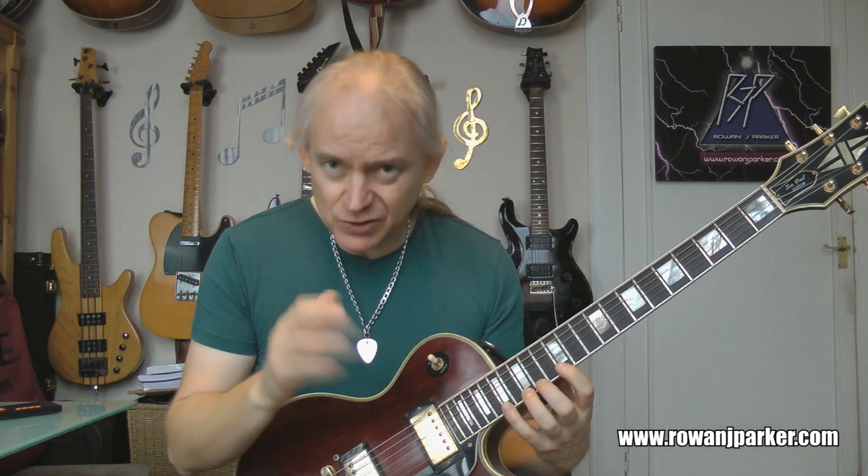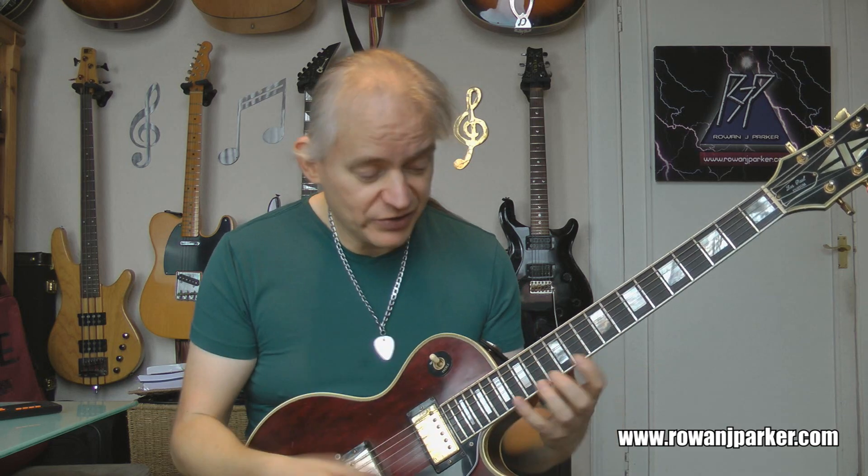Let's slow it down and show it to you exactly. So first things first, it's a little tapping lick and it's just a simple parallel pattern which goes across all six strings, like a lot of these daft little ideas. So if I just show it on one string — on the high E string — then that just applies to all the other strings as well.